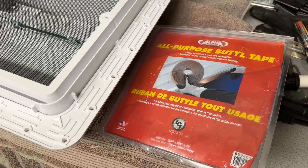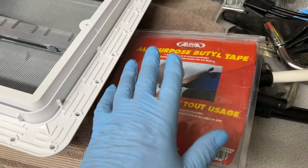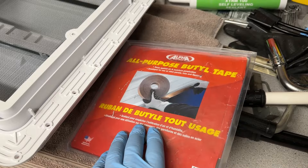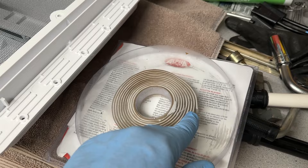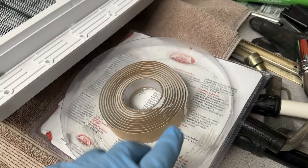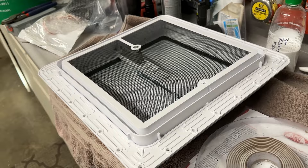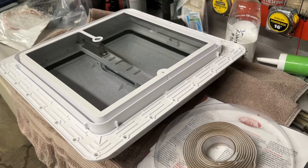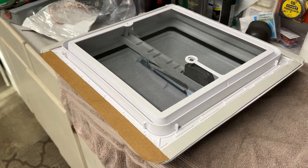It calls for on the bottom - the part that'll be against the roof - to use a butyl tape or putty tape. Alpha Systems is one I've had really good luck with. I found with this tape - like I mentioned in other videos - the best thing to do is have it in your refrigerator or freezer for a day or so so it gets kind of stiff. What it is is wax paper over the butyl tape, and if you get this tape warm it really sticks to the wax paper and it's hard to get off. I've got the tape all on - I put it all on first then was pulling the wax paper off.